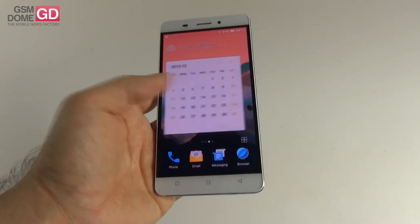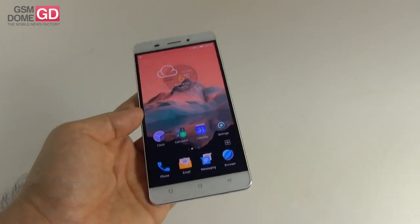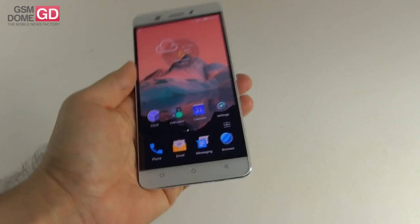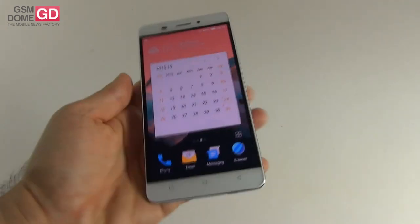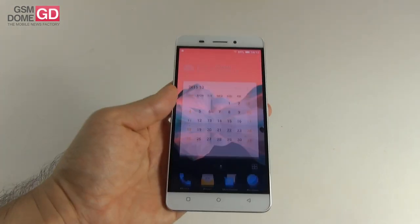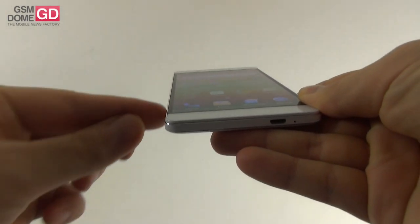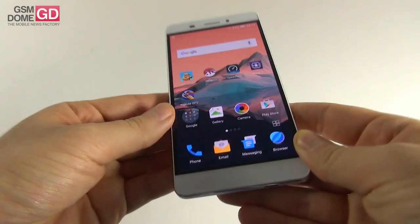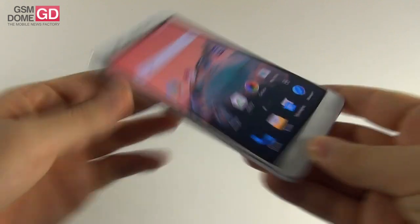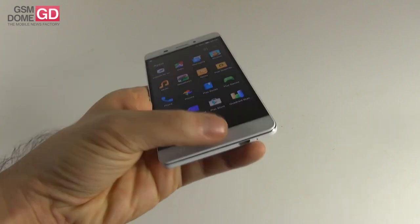It has the same length as the Asus Zenfone 2 Laser and it's 6mm shorter than the iPhone 6 Plus. It's a very solid handset with a very solid metal frame on the sides. It offers good grip, it's very well built, and there's a bit of an edge-to-edge illusion here. However, the actual screen is smaller than the black front panel. The very most edge of the handset is as thin as 4.75mm, with strong metal frame, and one-hand usage is what I would call reasonable.